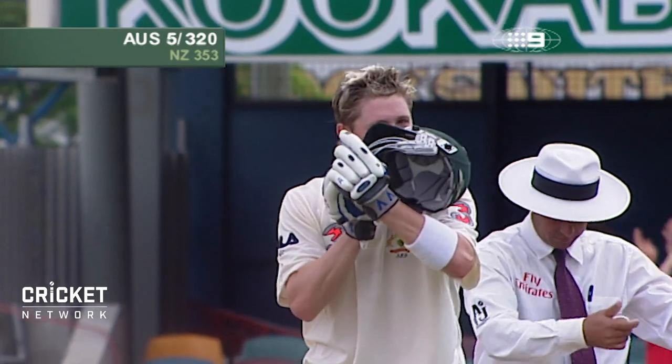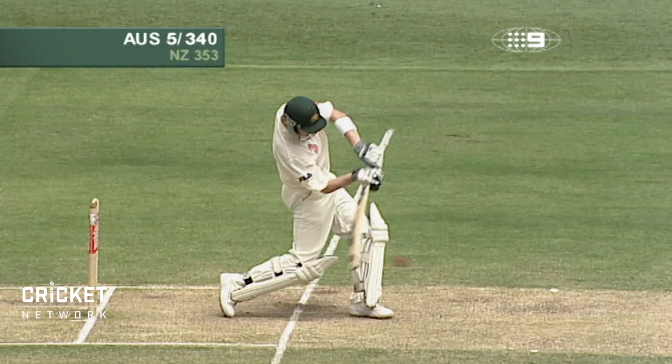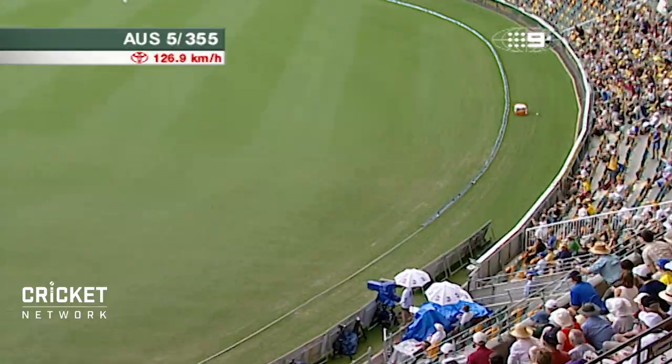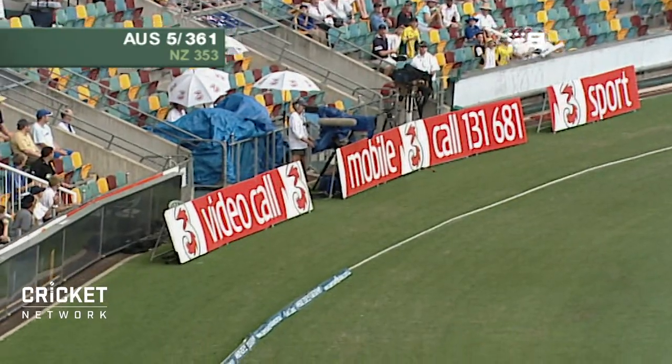His second Test match hundred. His first here in Australia, his first Test match in Australia. Four — blazed it. Almost leaning back that time off the back foot, smashed it through the offside field for another four. Oh, he's pulled that one way over the top — it's going to go all the way for six. What a shot! Short, just outside off stump, he's hit it way over the top of mid-on's head. And down the other end, Gilchrist has given him a little cheer.